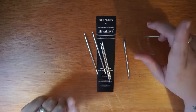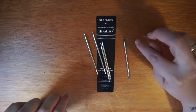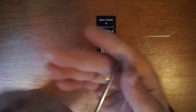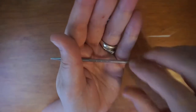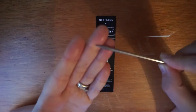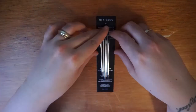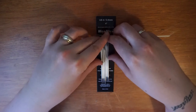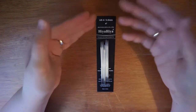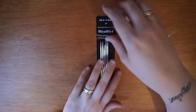The first thing I am going to use for this project are our Hiya Hiya stainless steel 4-inch DPNs. These ones are 3.5mm. Whilst they're not as pointy as our sharps, they're very good for more delicate yarns. I've seen lots of different things online for small knit projects you can use these for. I just wanted to give them a go because I haven't used DPNs of this size, so I thought this would be a good project to practice with.